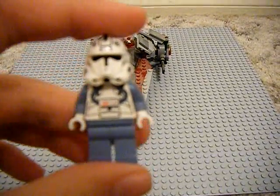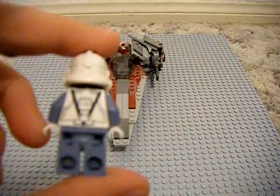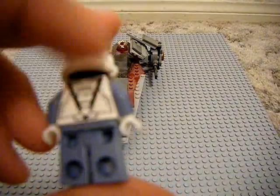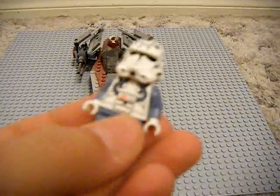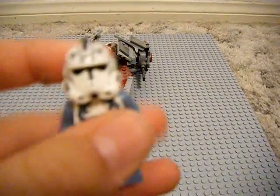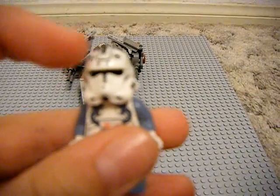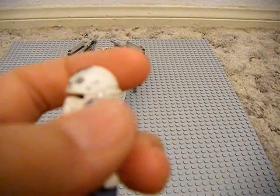You get this really nice clone pilot, old version from Revenge of the Sith. Really nice, got the black straps on the back of his torso. Along with the breathing apparatus here, as he's piloting the V-Wing. And the helmet with some nice designs on it. We have the two Republic insignias on the left and right side of the helmet. A painted black fin.